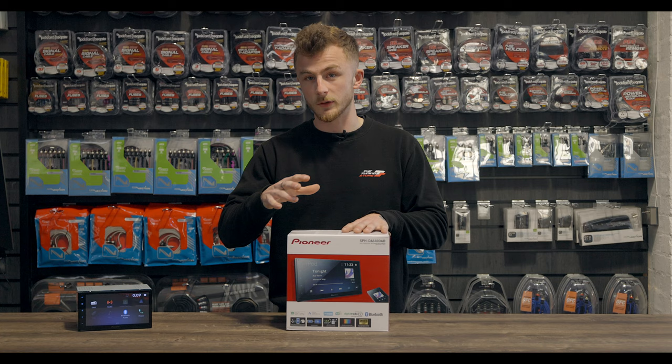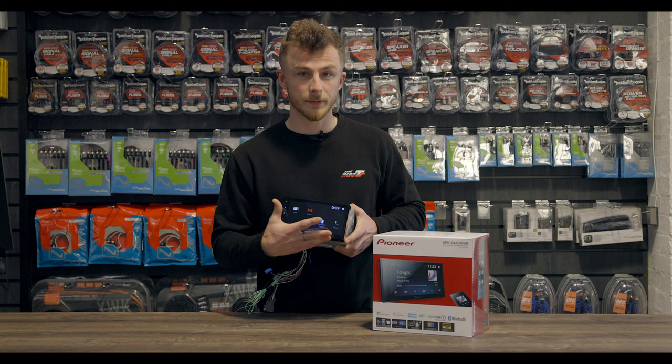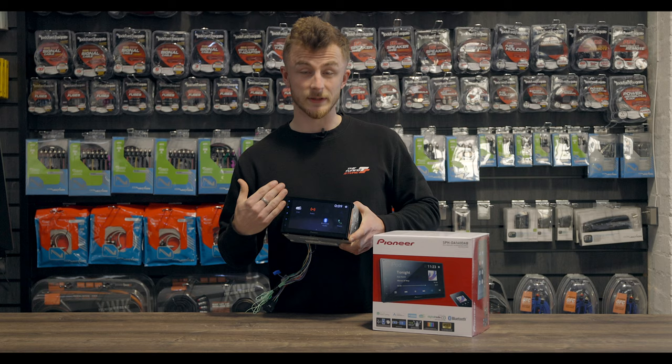So first of all, we have the unit itself. On the face of it, you have a 6.8 inch capacitive touchscreen, and then you have touchpads down the side, which basically means you don't have any buttons on this, which means it's flush. So that's nice.